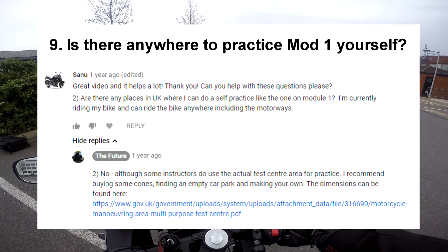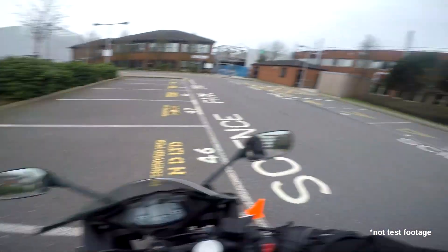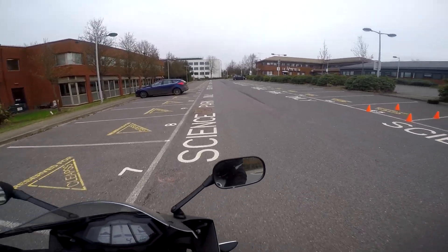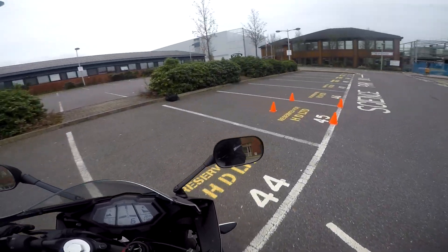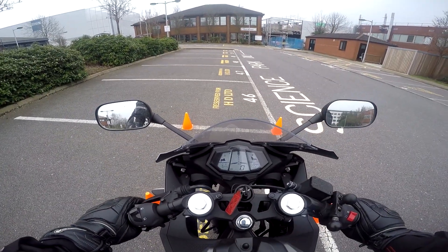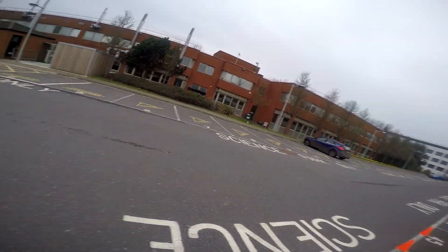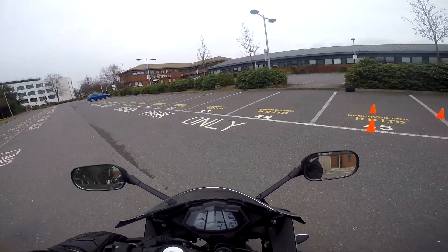Question 9: How can I practice the Mod 1 by myself? While you can't really use the actual Mod 1 test centre manoeuvring area — only potentially with certain schools or instructors if booked — if you have your own bike or can borrow a friend's bike, it's not too difficult. Buy some cones and use the dimensions of the Mod 1 setup from the gov.uk website — I'll put the link in the description. You can place the cones accurately with a tape measure and practice the ones you're struggling with. An empty car park such as superstore car parks, university campuses and industrial estates at night usually work best. You can do it by yourself legally if you're doing your AM or A1 test, but for the A2 or A category, make sure the land does not have public access, otherwise you would still need an instructor even on private land such as a Tesco car park.